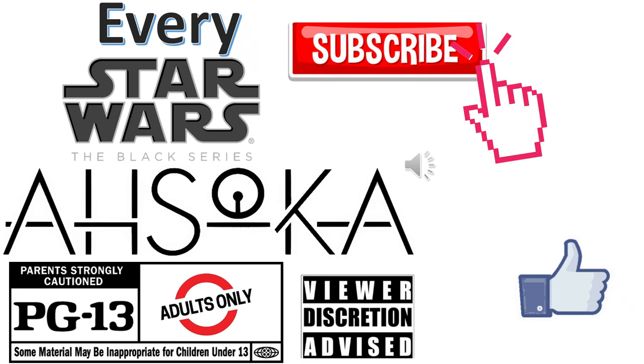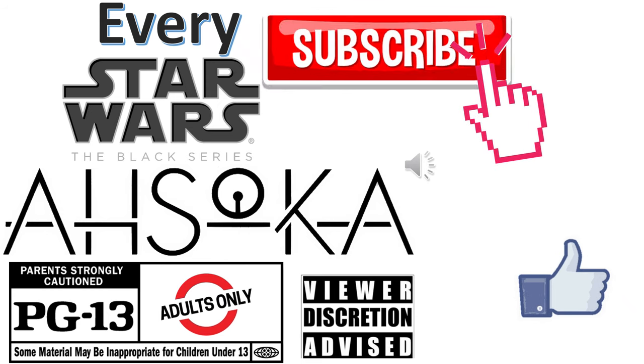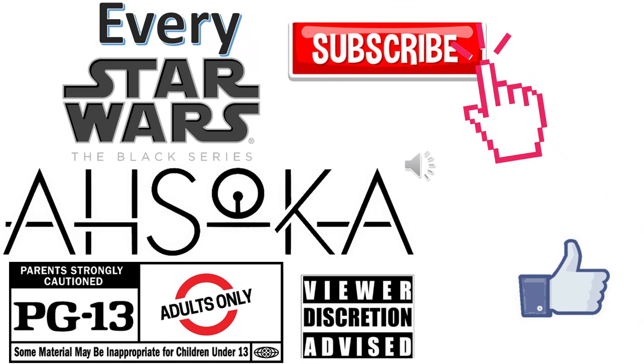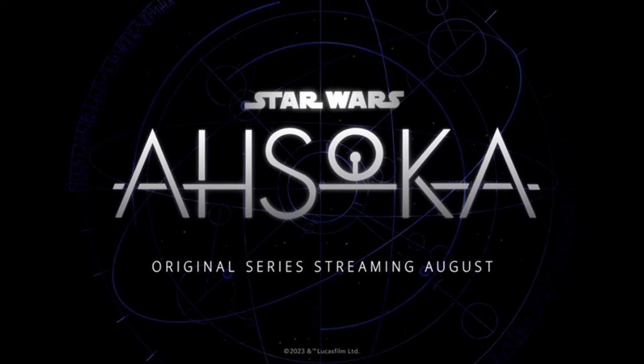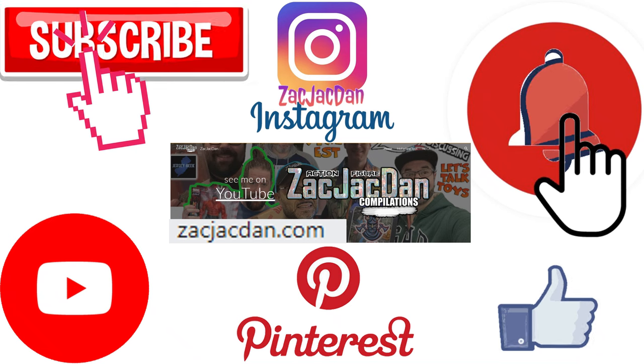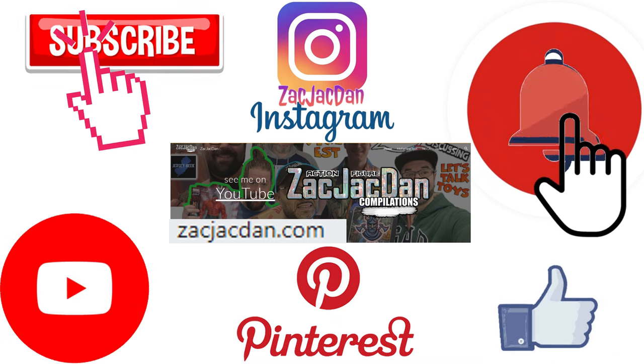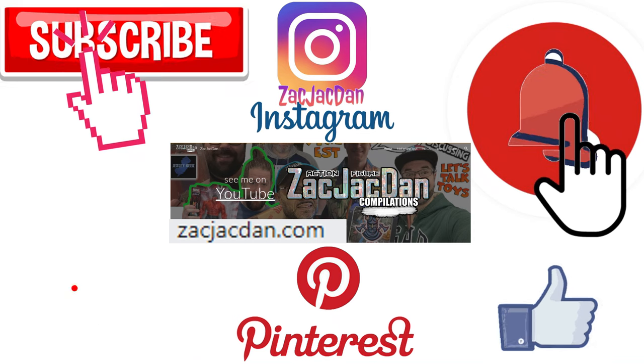Don't forget to smash that like button, subscribe to the channel, and remember guys, this is for adults. Don't forget to check me out on Instagram, Pinterest, and especially over on ZachJackDan.com for all the photos you want of these videos.